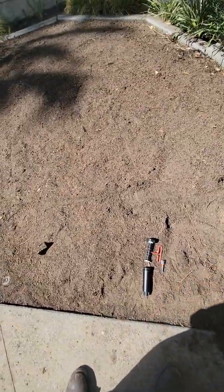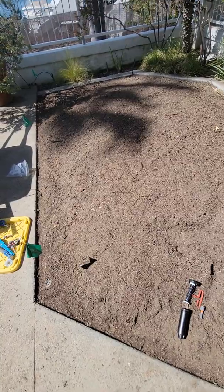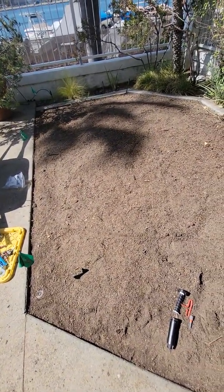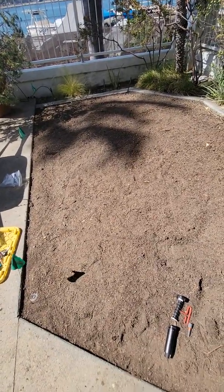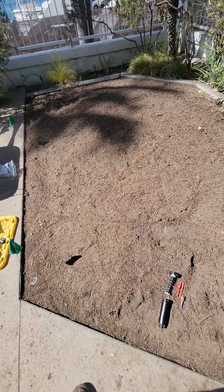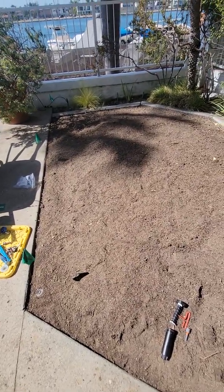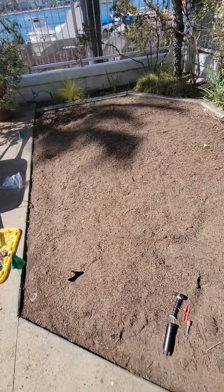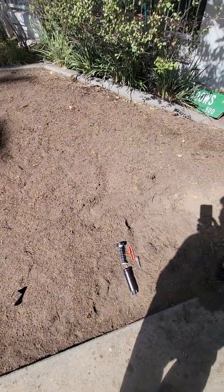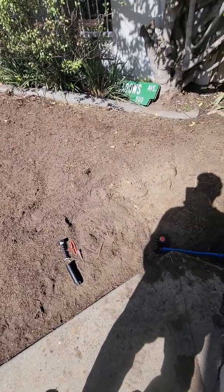With St. Augustine, it really doesn't take a lot of water anyway — it's a warm season grass. So in the wintertime here in Southern California it goes into a dormant state but stays kind of green, especially if you're on the coast where we're working today. As you get more inland toward Riverside and places close to the high desert, that grass turns brown and they overseed it.